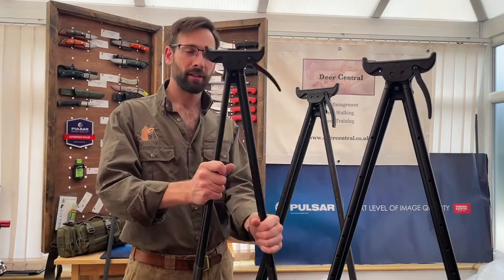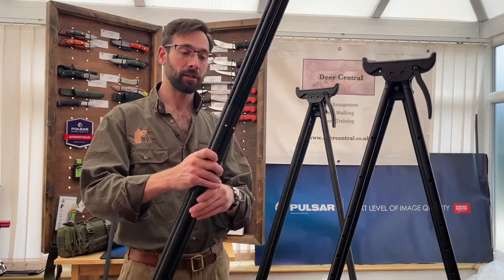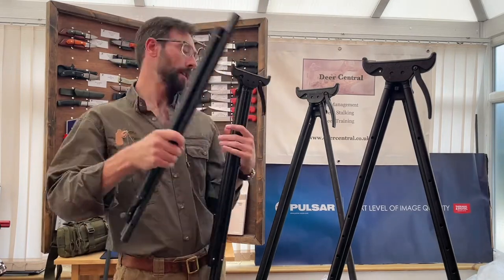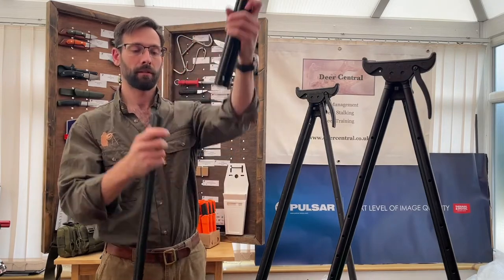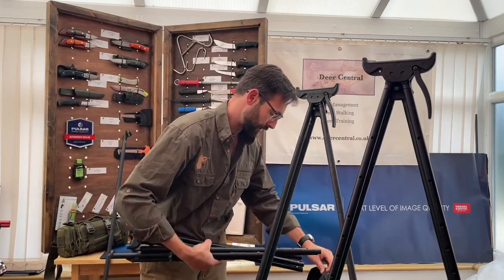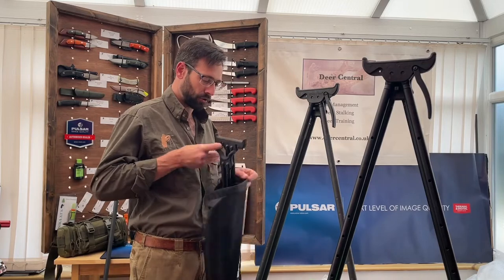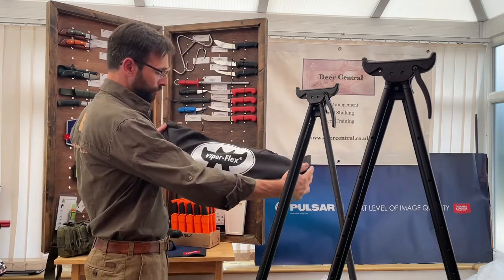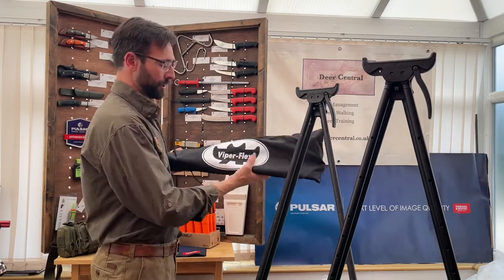The big difference with the Journeys is that they're designed for travel. All the sticks come apart and you're supplied with a bag. It's as simple as that — all of the sticks go in the bag, giving you a very compact, short package that you can slip into a holdall or a gun case. The length is a lot shorter than the other models, so they're very compact for travel.